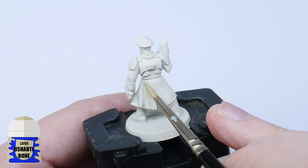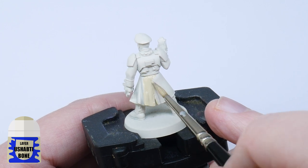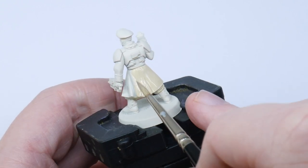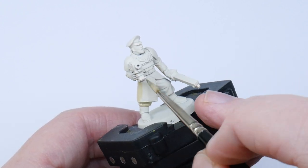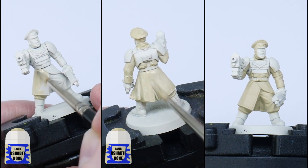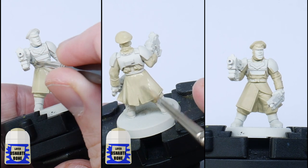I want to get some base colours down first, starting off with some Zandri Dust for the tunics of the guardsmen. When you're painting it's better to thin your paints to prevent losing any details on your miniature, and I like to use an equal amount of water to do this. Keep your brush moving and try not to go over anywhere you've already painted. You're also going to have to paint multiple thin layers to get a nice solid coat, so let each layer dry and then paint another layer until you're happy with it.